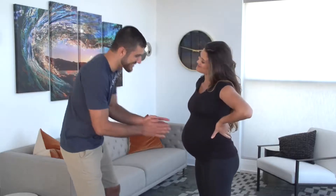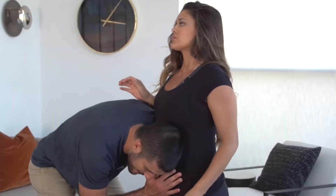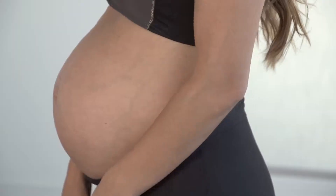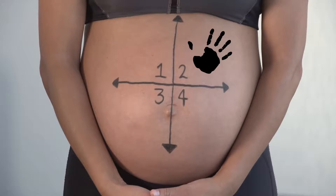If you're an expecting mother, you've certainly had to deal with uninvited belly rubs at one point or another. Here are six belly rub counters that every pregnant woman should know. To make things easier, we've divided my belly into four quadrants so that no matter where they touch, we'll make them pay.